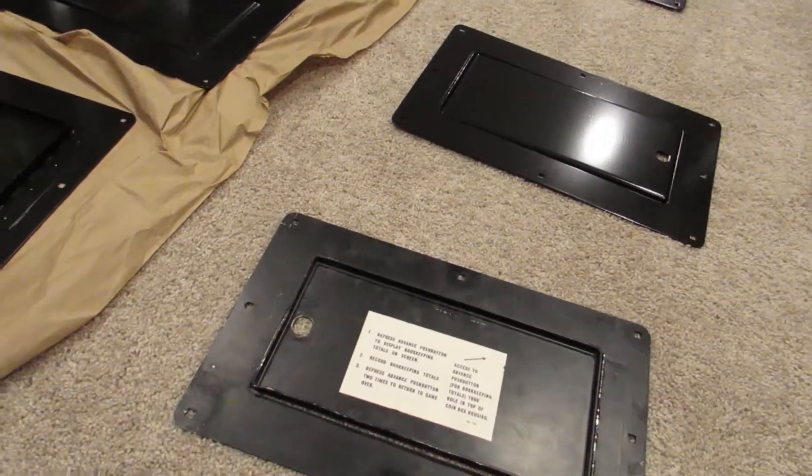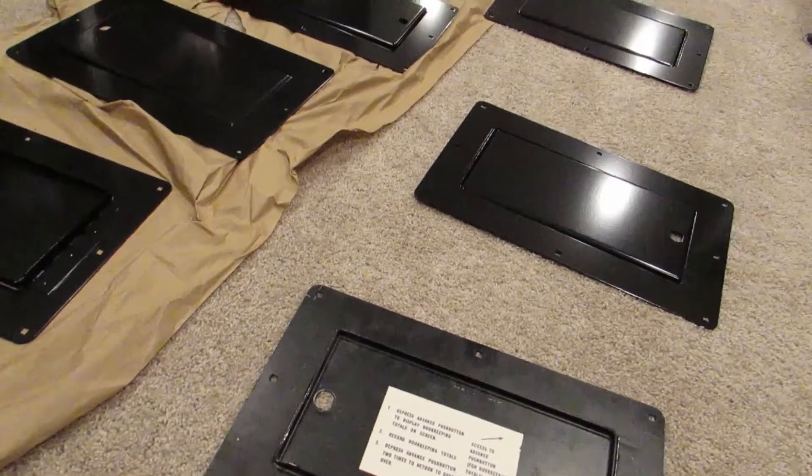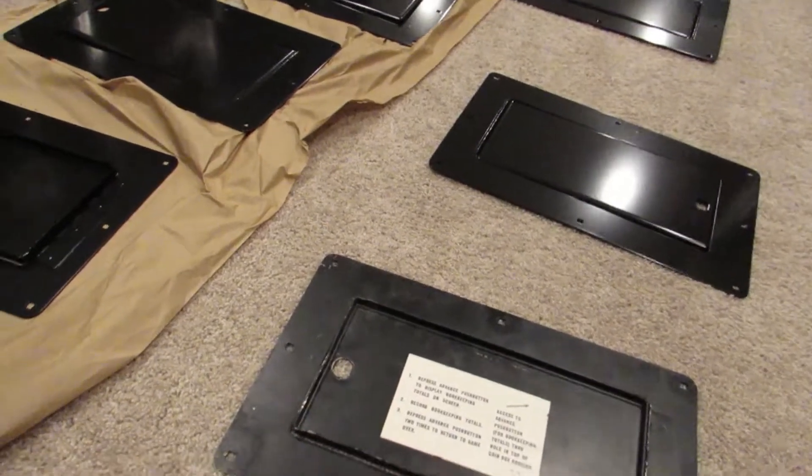For those of you that pre-ordered, if you have any questions, feel free to send me a PM and we'll get back to you. Alright guys, thanks a lot.